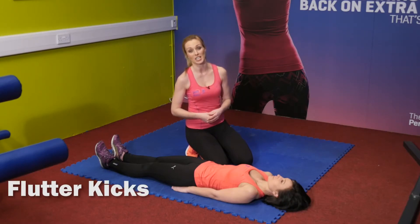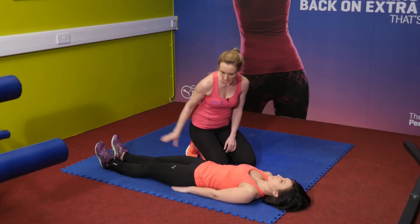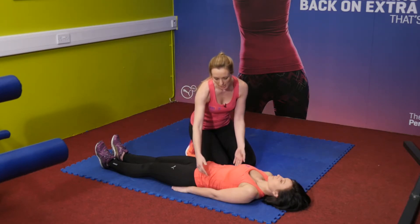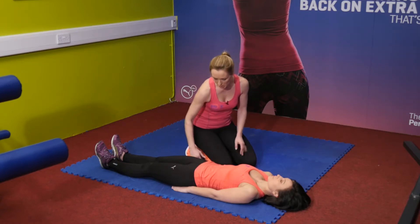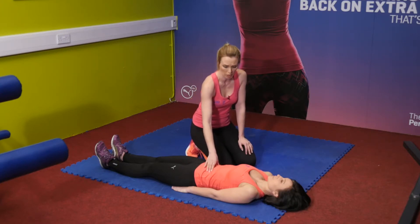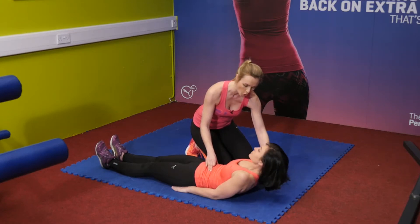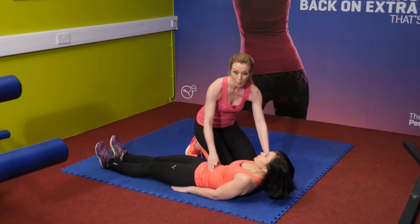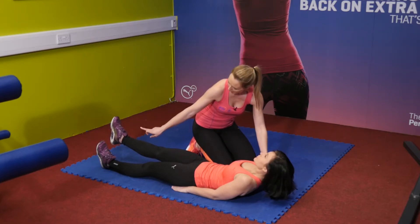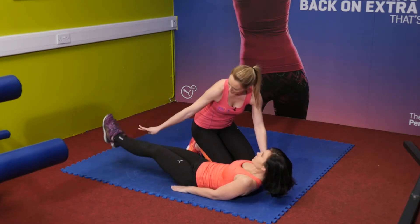The next exercise is flutter kicks — a great exercise to really help work your lower abs. Maya is lying flat on her back, feet about hip width apart, and her hands slightly tucked under her body. This supports the lower back, and raising her shoulders off the ground takes the pressure off the lower back while making the exercise quite tough. Start with one leg raised then alternate, never dropping back down towards the floor.